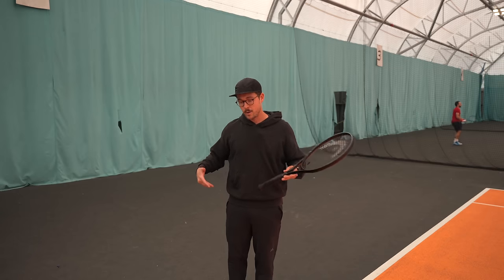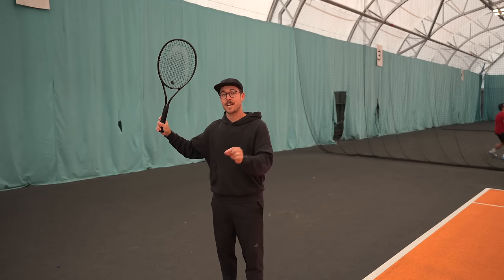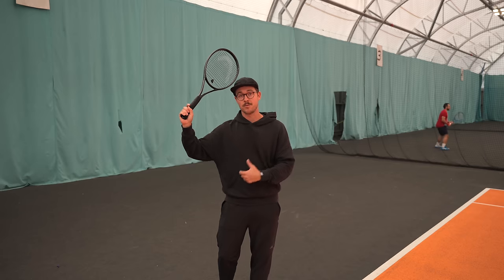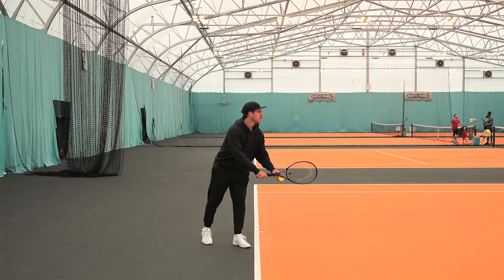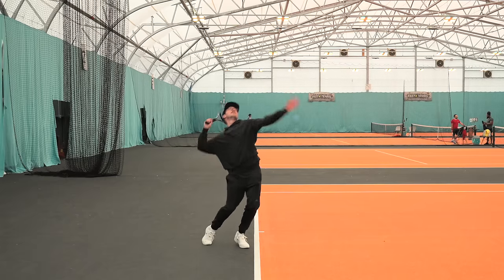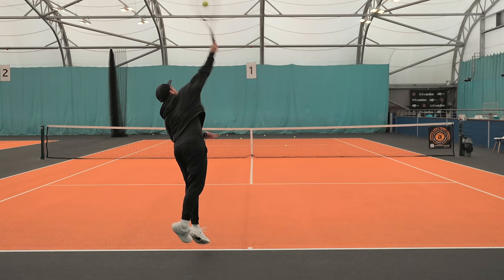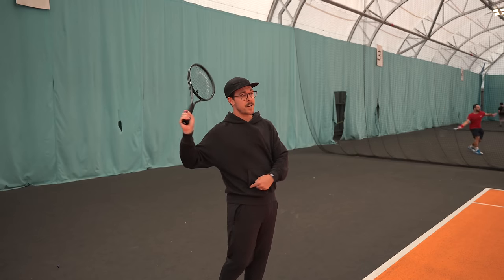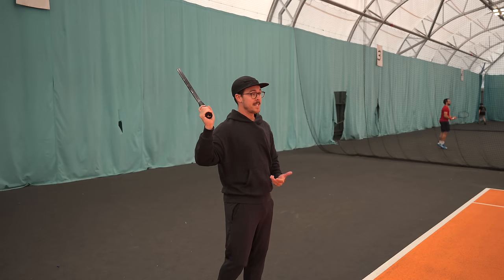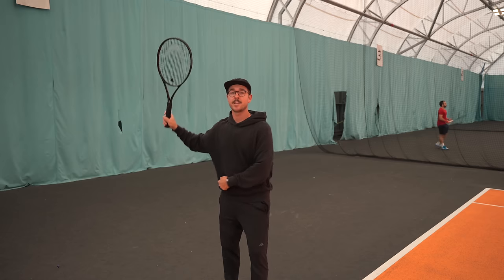When you actually serve, your hips fire a fraction of a second before your racket comes through, and you'll make contact with the ball with your hips roughly 45 degrees from the court. What we don't want is to over-rotate our hips before we strike the ball, as opening up too early causes a loss of control. But this is just a practice exercise to get you looser.